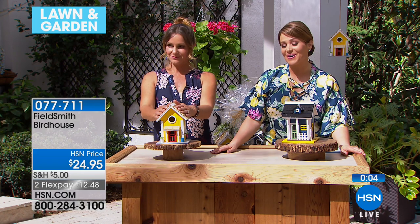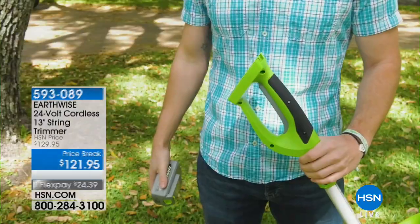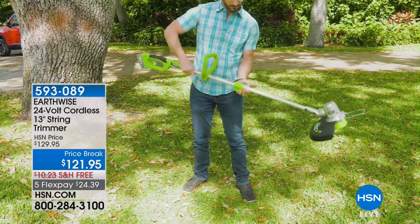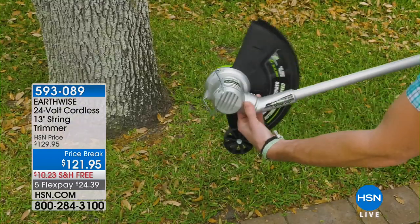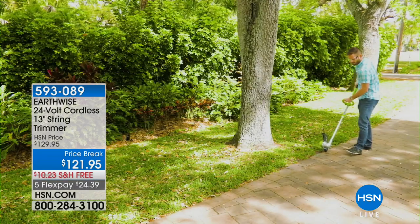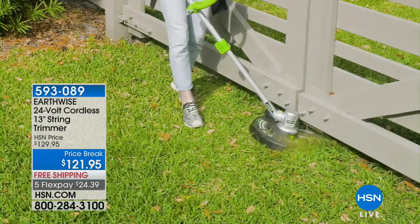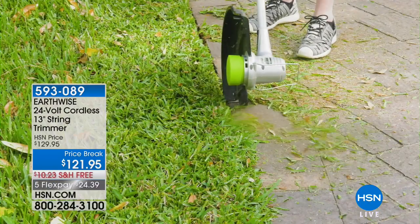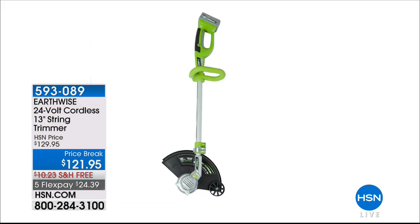What a great addition to a Lawn and Garden hour. Coming up with Pete, this is the Earthwise cordless 24-volt 13-inch string trimmer. If you've got a small patch of grass, you can probably even mow your lawn with this. You can get those precision areas done, and then flip the top to edge as well — one unit. People love it. It's five-star rated, just five pounds, easy to maintain and clean. It's the only airing we have planned for the day, with free shipping and handling. Item number 593-089.